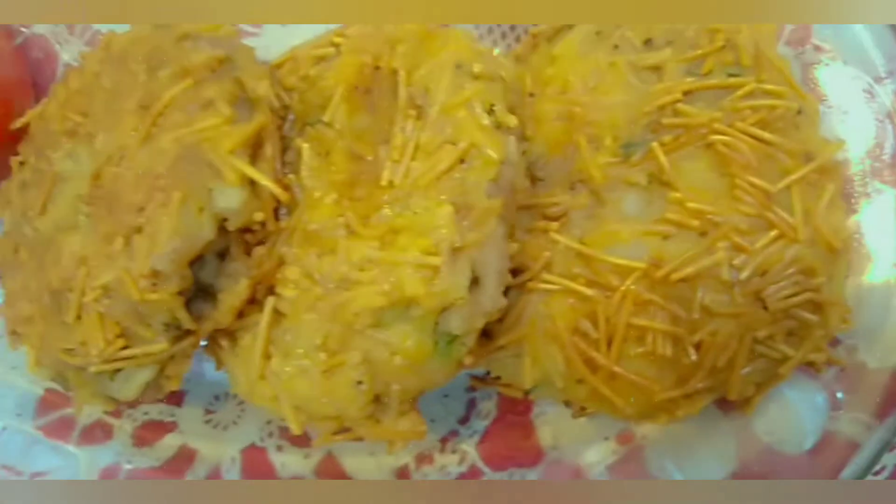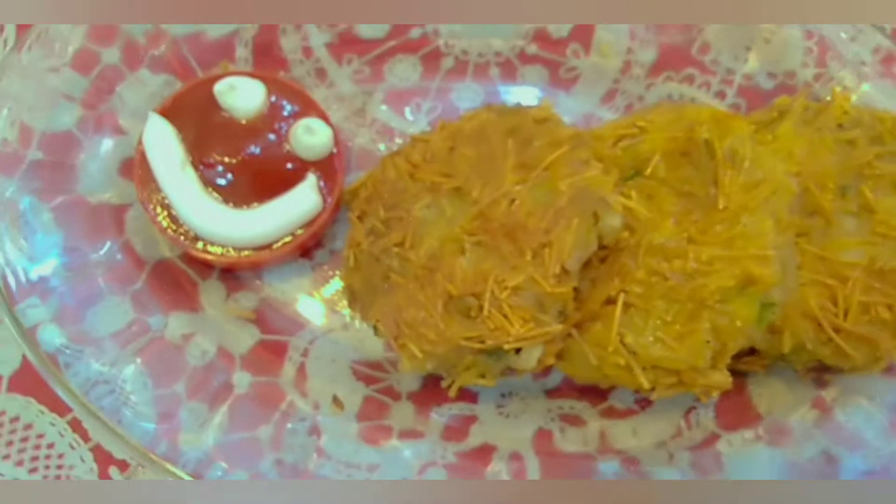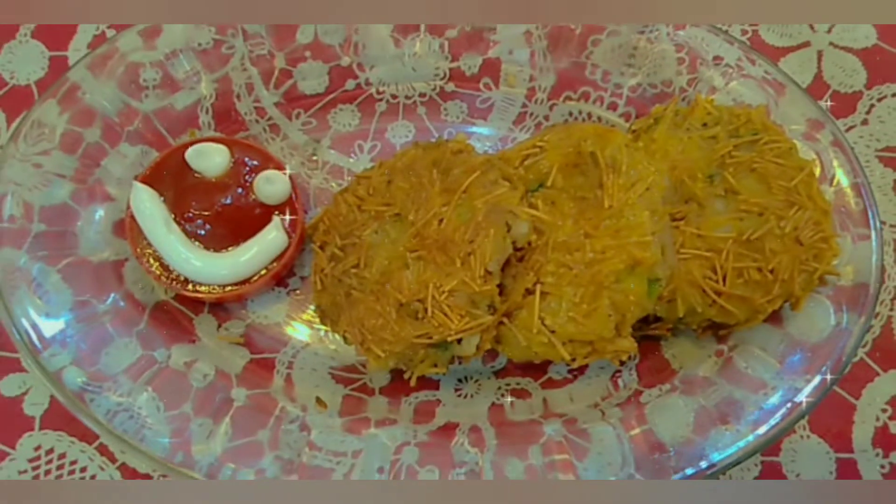Hello everyone. I am sharing the recipe of vermicelli potato cutlets. Before we start, make sure to subscribe to my channel. Without further ado, let's get started.